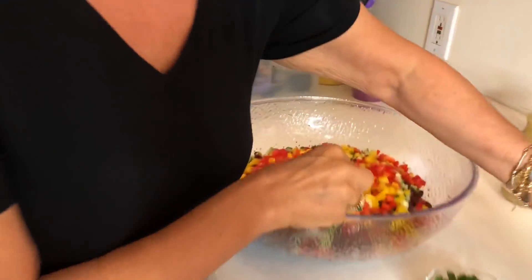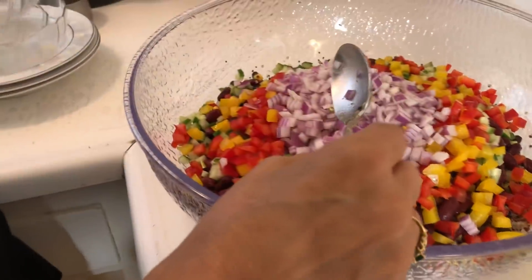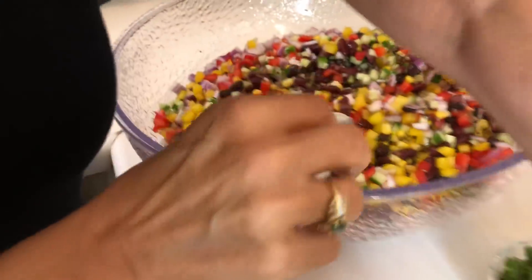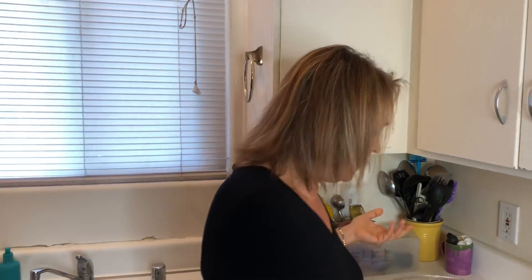Now we're going to add chopped red onions. Unless I need a sweet onion, I always use red — for the color and the flavor. Look how beautiful and colorful this is already. We're going to add the cilantro. Some people don't like cilantro — you can add parsley, fresh dill, or so many different herbs. To me, a recipe is just a guideline. Make it your own; add whatever you like.